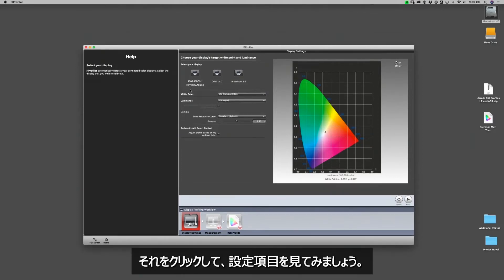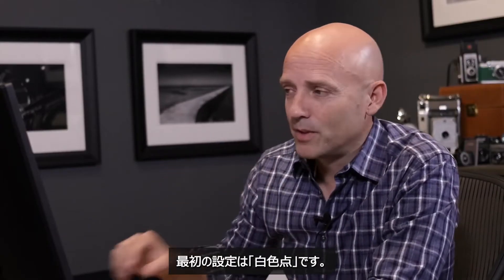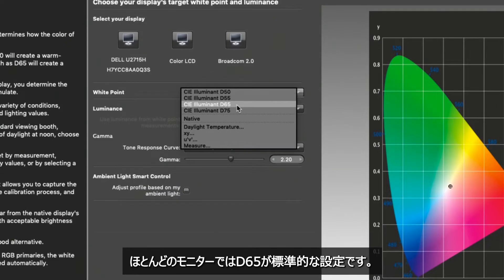We're going to click on that monitor and start looking at our options. The first setting you're going to run into is the white point. The white point will have settings named D50, D55, D65, and D75. The standard default is going to be D65 for almost every monitor.